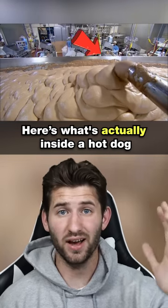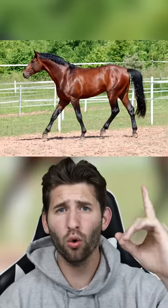Here's what's actually inside of a hot dog. Before hot dogs were very popular, they contained stuff like horse and dog. However, now it's slightly different.